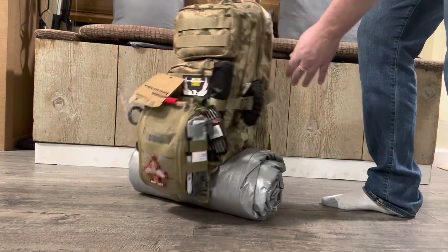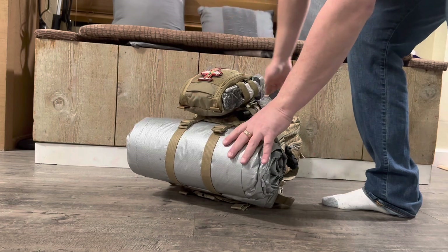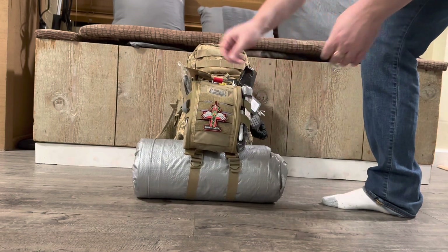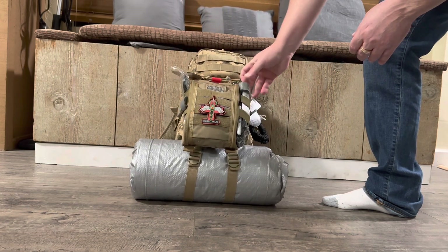What else would you like in a pack? I have cordage, a blanket, and a tarp. I do have a first aid kit, a trash bag, a contractor bag. I have shears and a tourniquet — two tourniquets in this pack.